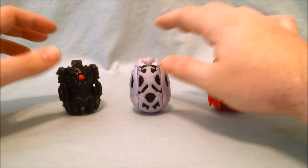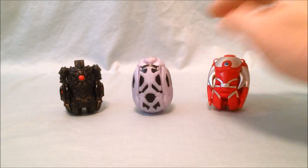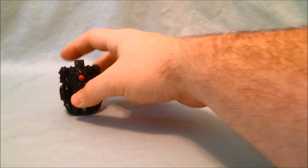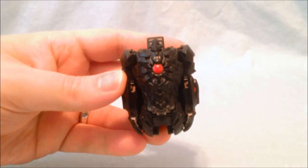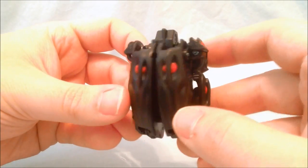Out of the package here are the three Ultraman eggs. This is Dark Lugul, this is Seabawz, and this is Father of Ultra. I'm going to put these two off to the side and start with Dark Lugul. I think he looks really, really cool. I really like the detailing and everything — he kind of looks to me like a rock monster.